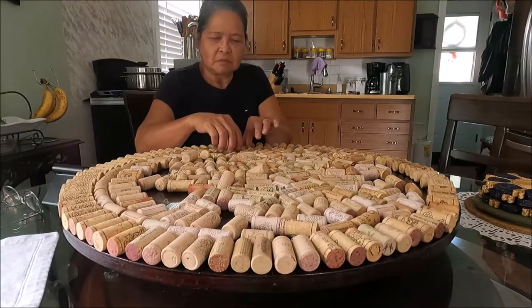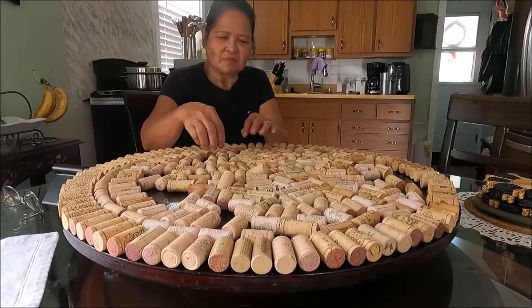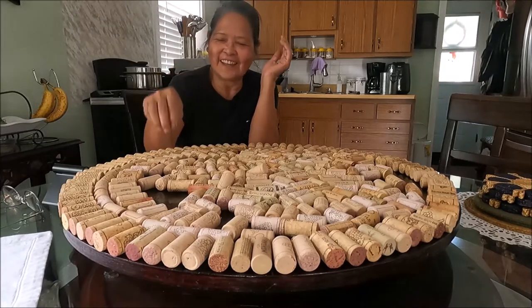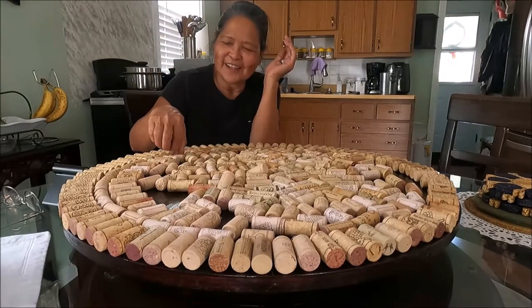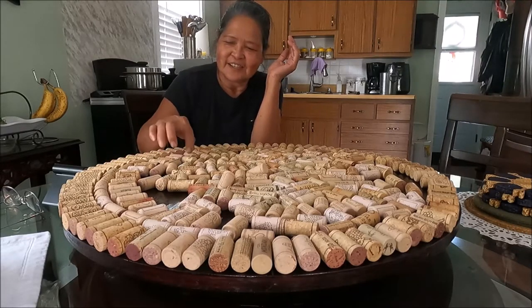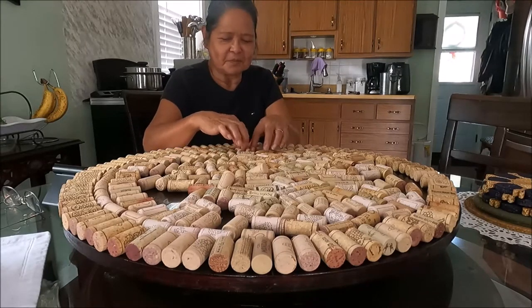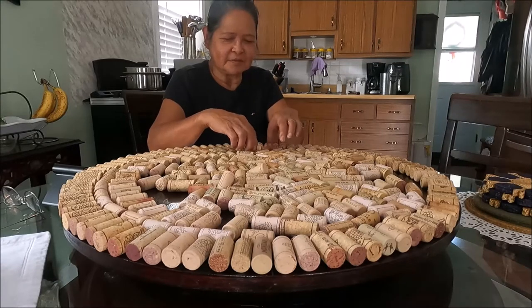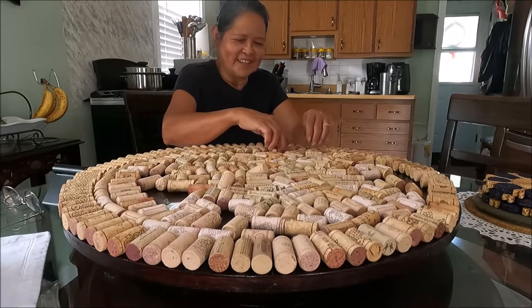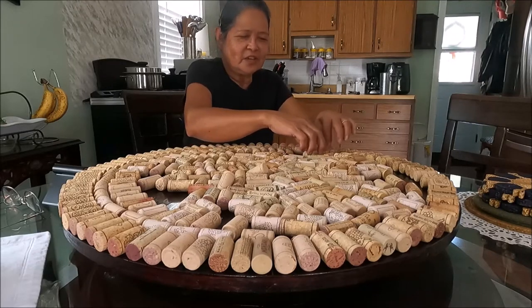That looks nice! Are you swearing? No, I'm just saying — wow, that's right folks! It's getting better and better. It looks nice. I like that. I thought you'd turn it off, but I turned it back on again because I just want to continue a little bit here and there. You can speed it up.